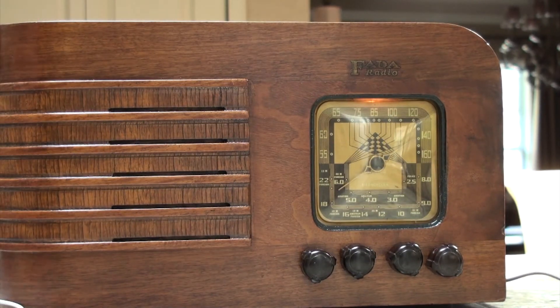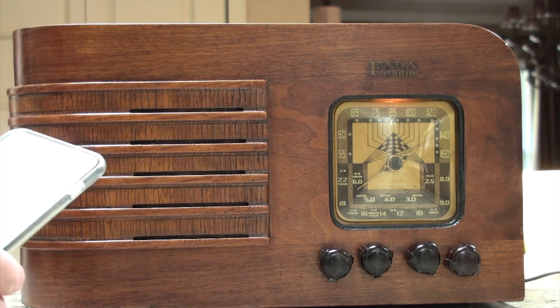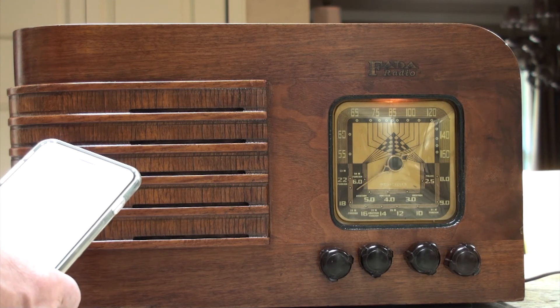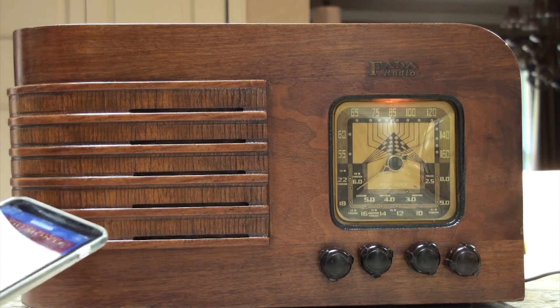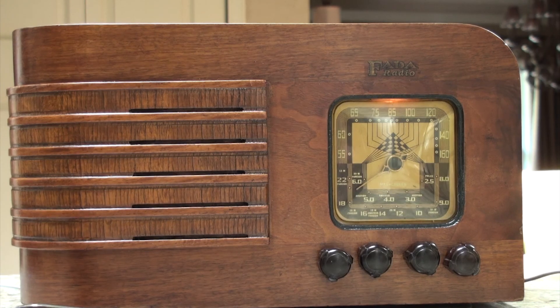Some 40s music — so we're playing pretty much the same kind of music this thing played when it was brand new. That's a little newer. When the breeze in her skirt makes you loosen your shirt, that's when you hear moves.